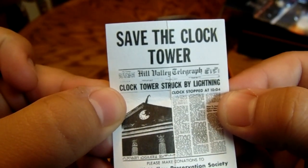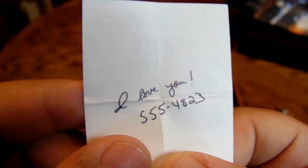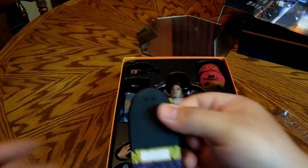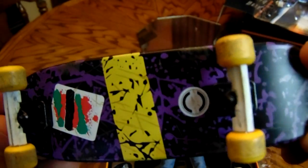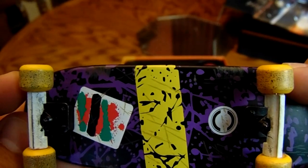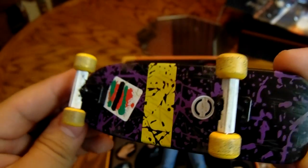Save the Clock Tower — clock tower struck by lightning. And on the back you got the infamous note she wrote: 'I love you,' with the phone number to Marty, back when they were by the clock tower. You also get Marty McFly's skateboard — really nicely detailed with some weathering you can see on the wheels. Really well done.